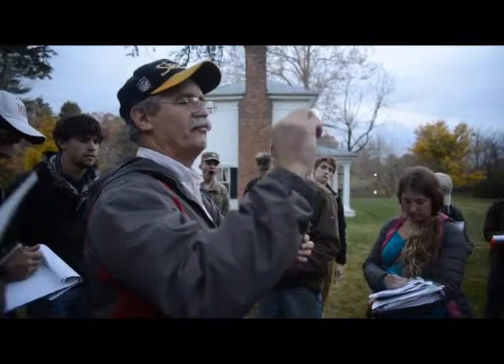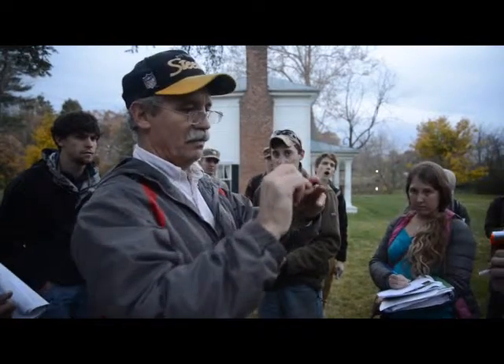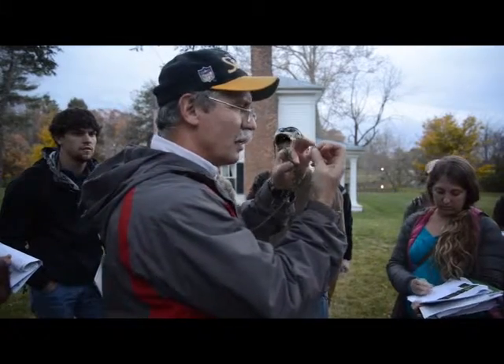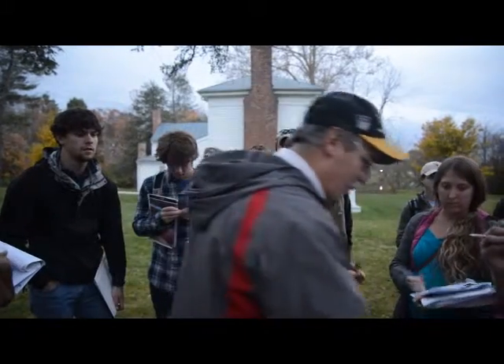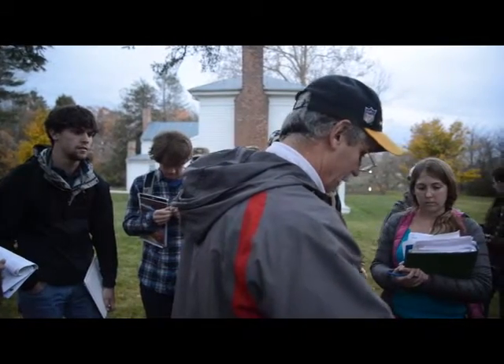Eastern hemlock — notice how the foliage all comes out rather flat, relatively flat. Now if you stare at it long enough you'll be like, oh, there's some sticking up, but it roughly lays flat, right? Two sides — you can flop it, get it on the other side.